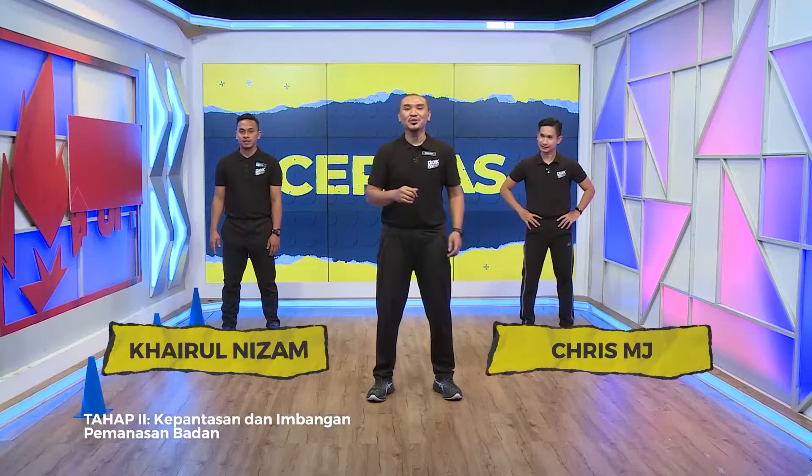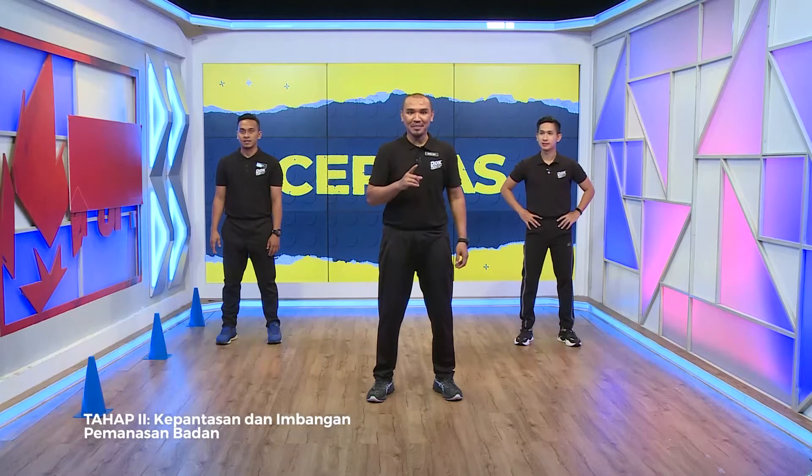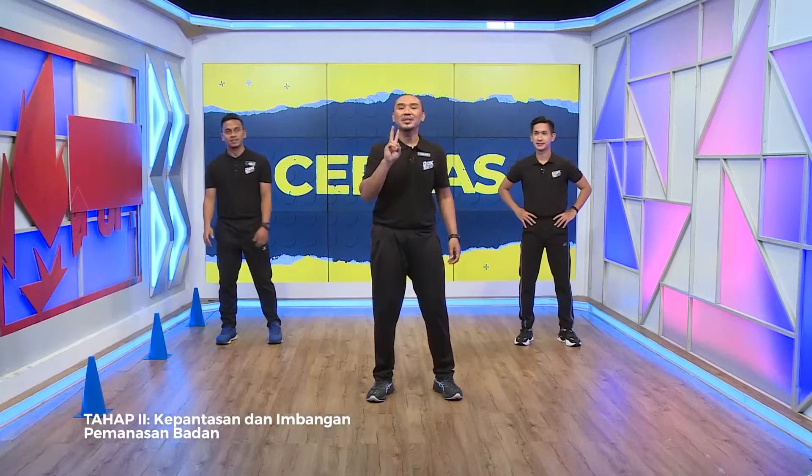Untuk murid-murid di rumah, bersama saya untuk episod seterusnya. Untuk kali ini, kita akan buat aktiviti memanaskan badan. Chris, Cikgu Nizam, hari ini kita ada dua aktiviti memanaskan badan.